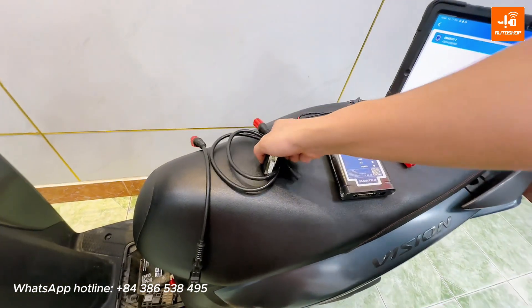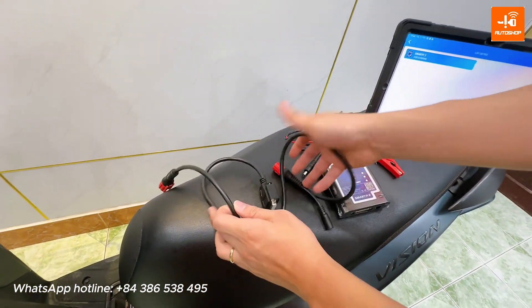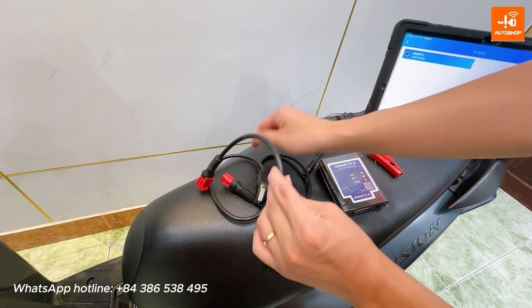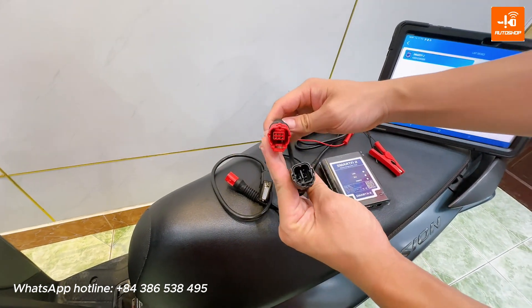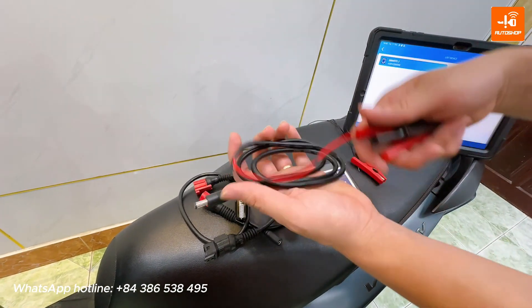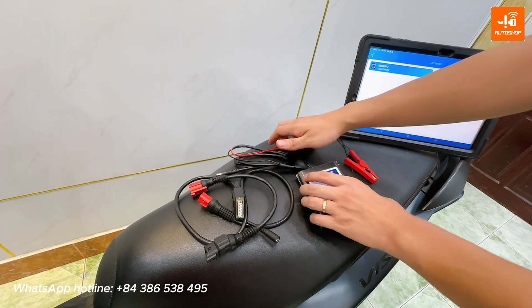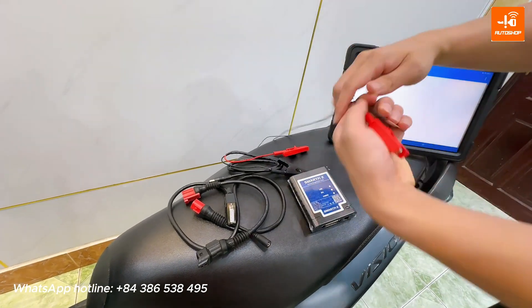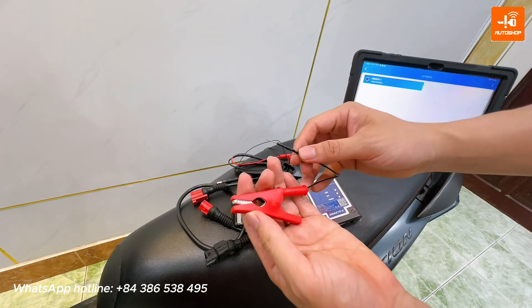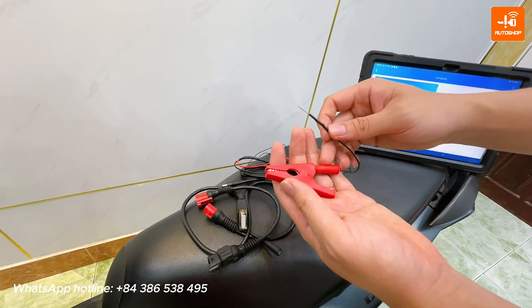First, we need to prepare one main cable connected to the SmartFi 2. Here is the Honda Dynastic cable with 4 pins, one power supply cable for SmartFi 2 through the battery, and the last is one cable to supply power for ECM. You can make a cable yourself to supply power from the battery to the ECM.